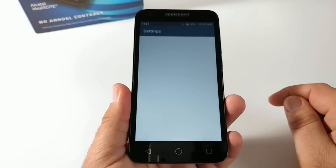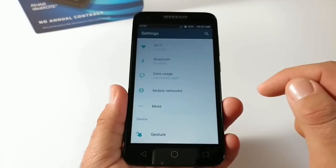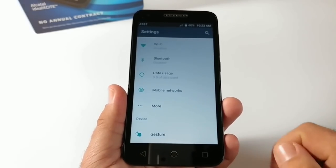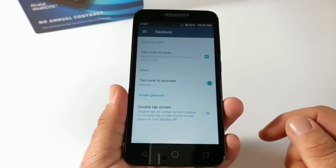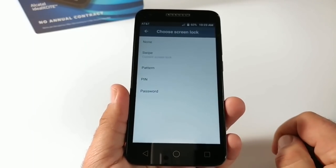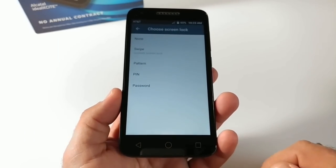Jumping into Settings, you can search for a specific app at the top, and you get access to Wi-Fi and Bluetooth. Under 'More,' this does have tethering and mobile hotspot. There's enhanced LTE services for HD Voice, so call quality should be pretty good. You also get gestures — turn over to mute, turn over to activate, and double-tap the screen to wake, which is a cool feature I'll go ahead and enable. Under Lock Screen, your security options are swipe, pattern, PIN, and password — no fingerprint sensor on this device.